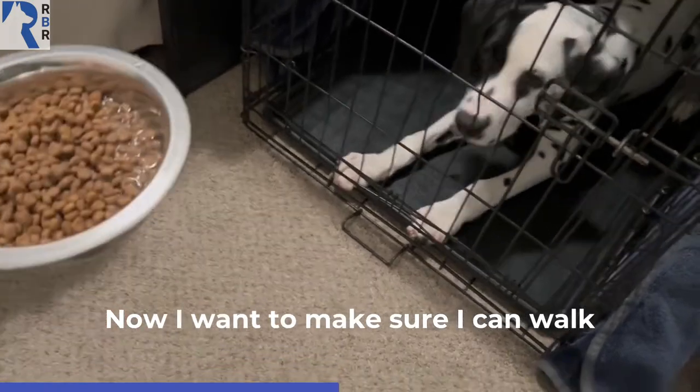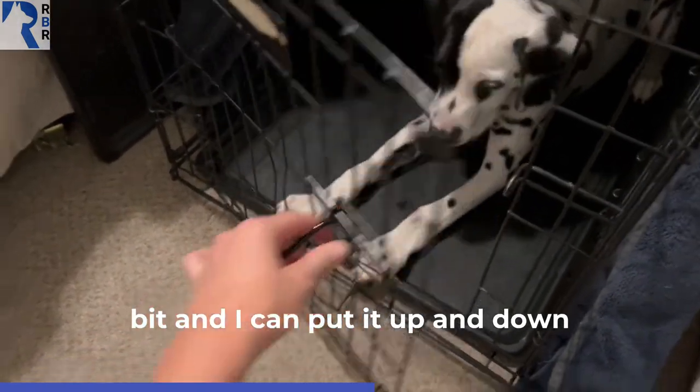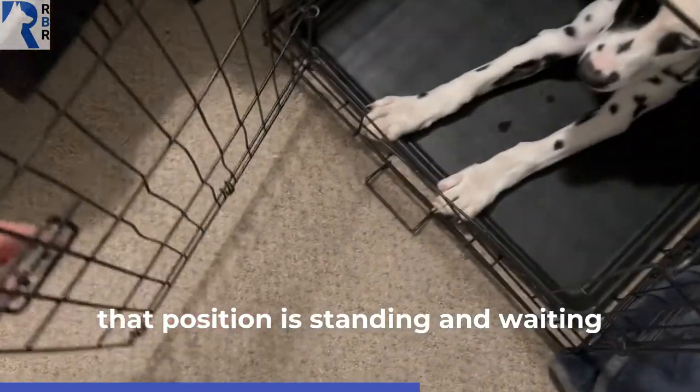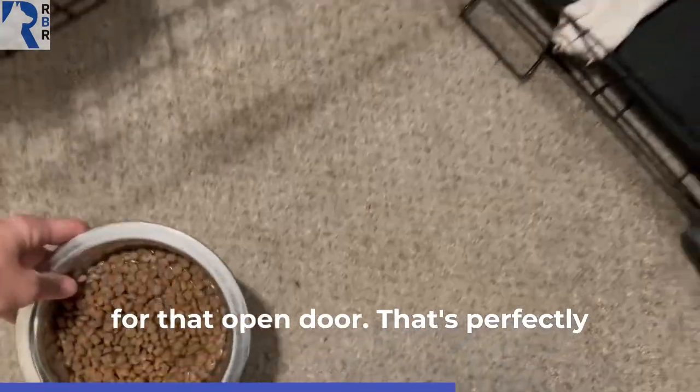Now I want to make sure I can walk around with the food bowl a little bit, and I can put it up and down, and it doesn't make the puppy get out of their position. Even if that position is standing and waiting for that open door, that's perfectly fine too.